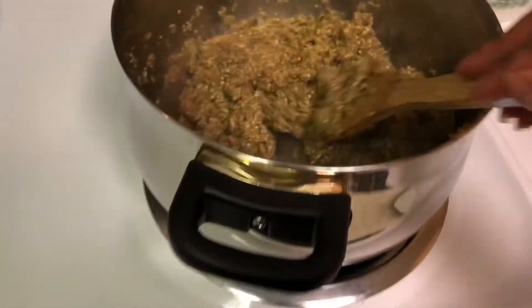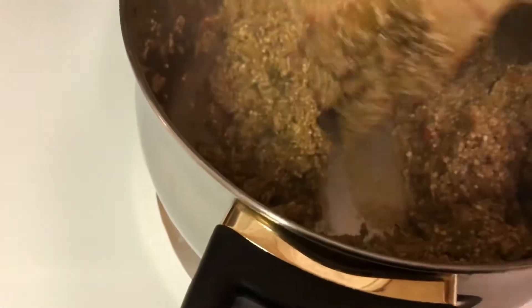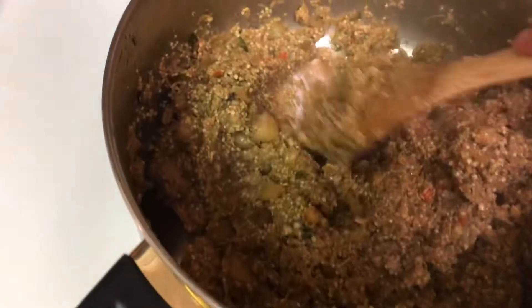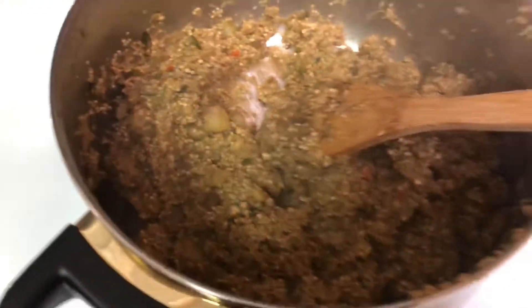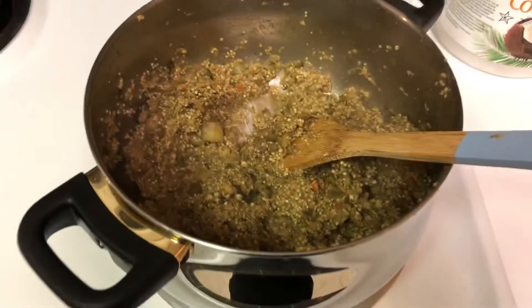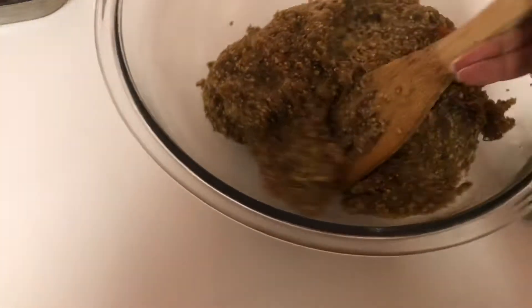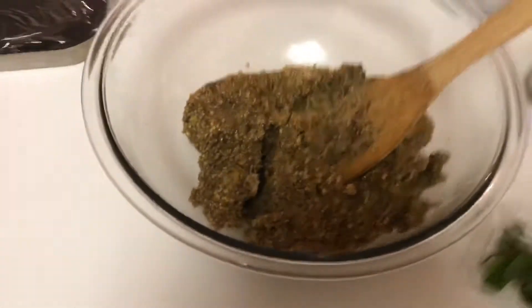So guys, how do we know the recipe is ready? You can see the bottom of the pan — look here. Now just wait for it to cool down, and then we can make our hamburgers.